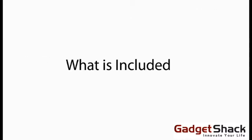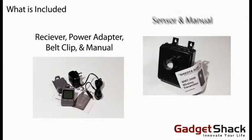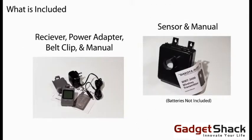What's included? Receiver, power adapter, belt clip, sensor, and manuals.